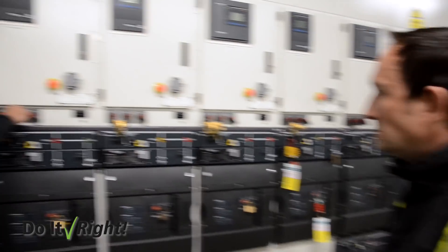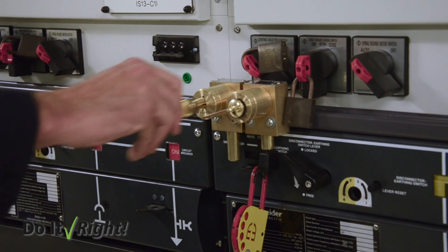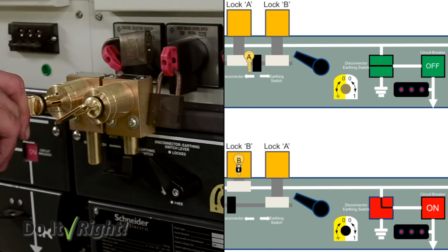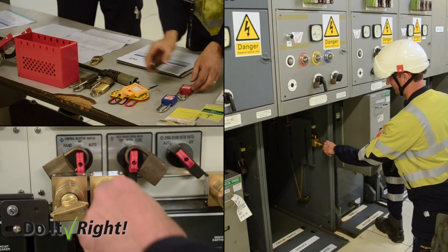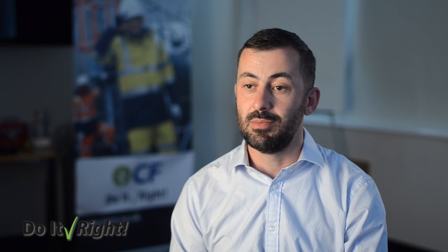You have a number of these trap key interlocks on the upstream and downstream switchgear, but there's only one key — so the key has to move from place to place along the way. Otherwise the interlock gets in your way, and it can only be released when you're in the right position. We're essentially putting a mechanical interlock into the switchgear procedure so you can't actually miss an important step.